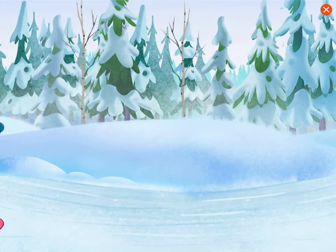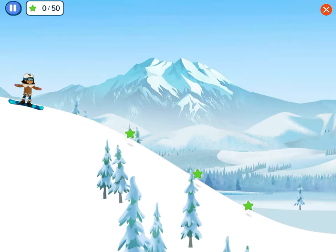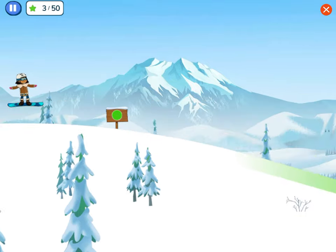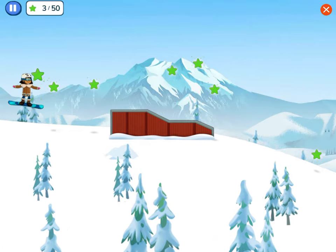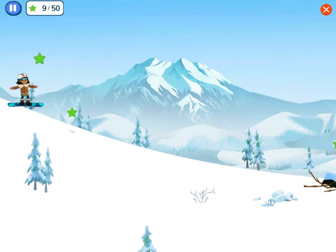Choose the best trail to go down to do a gorilla grab. Willow Lane! Tap to start sliding down the hill. Jump at the flags to practice our trick. Nice job — we did a gorilla grab!